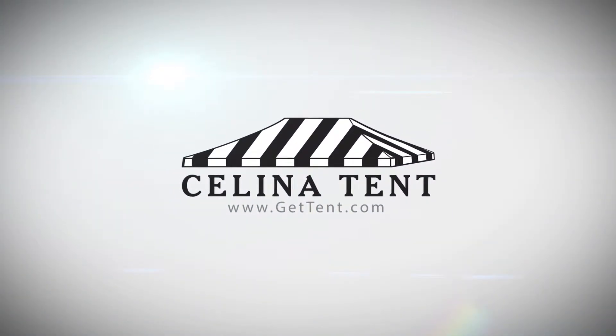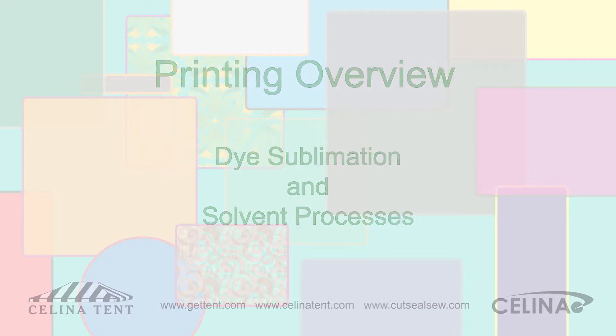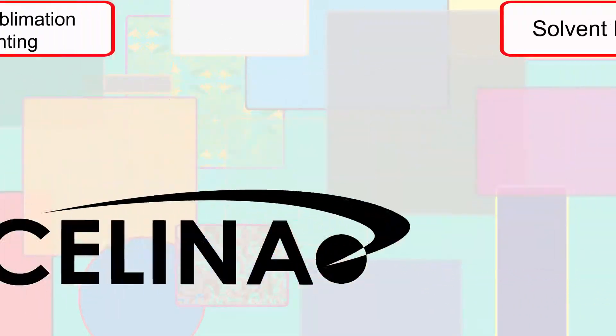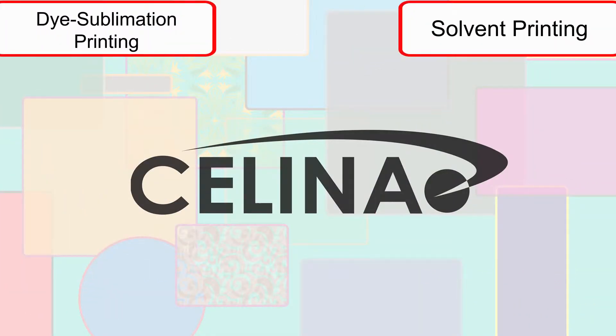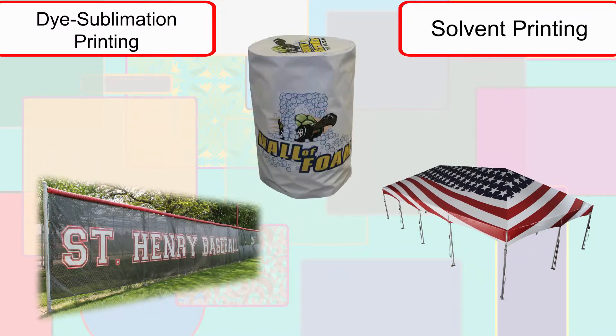GetTent.com. Solana utilizes two separate printing processes to fully anticipate any print needs for our customers. For our tent, mesh, and vinyl material projects, we use our in-house solvent printers.